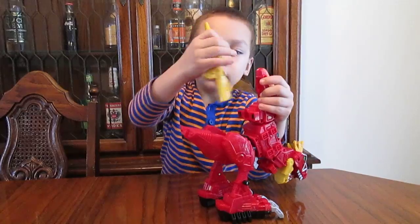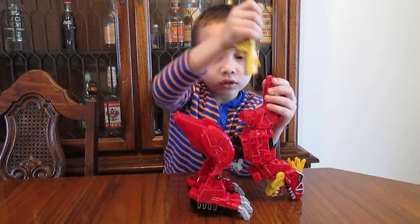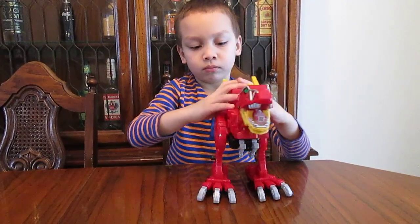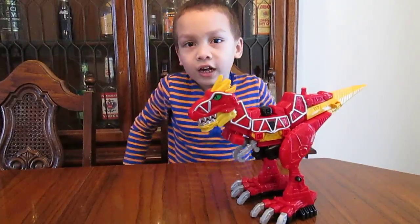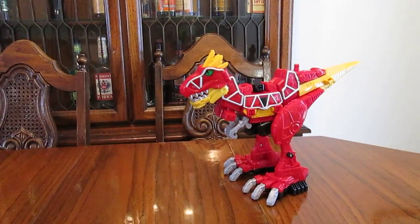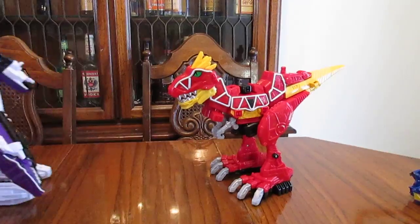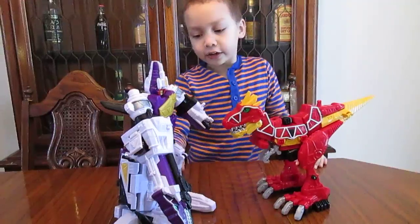I forgot to show you — there's a slider where you slide the tail in for T-Rex mode. Okay, that's the arms sorted. I'll be right back — I have to go get the Plesio. Okay, I'm back.